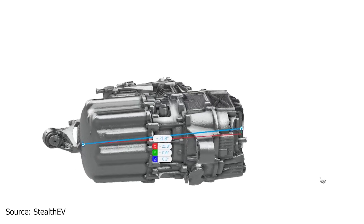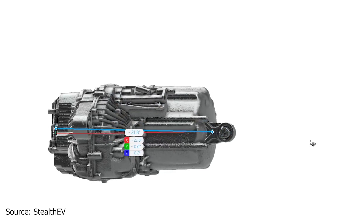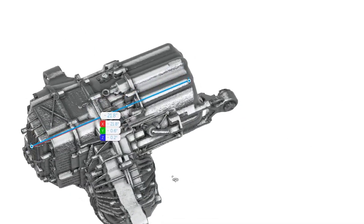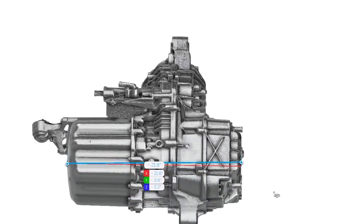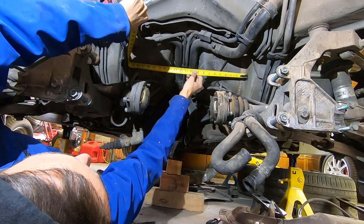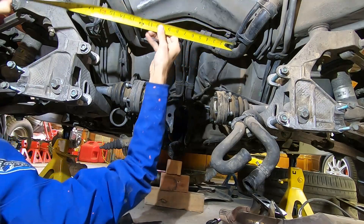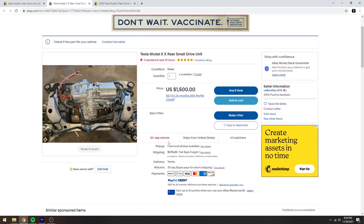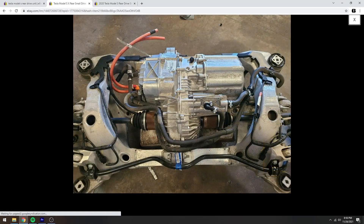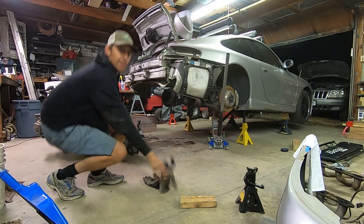After one final check on the dimensions — I found a really nice CAD drawing that Stealth EV has provided for both the front and rear small drive units — it seems like this motor will roughly fit. So at this point I'm just going to buy it, get it here, get hands on it, and see what the rough fit will be. I'm hoping by the next video the drive unit will be here so we can look through it and see how it works, maybe even take it apart and look at the oil supply system.